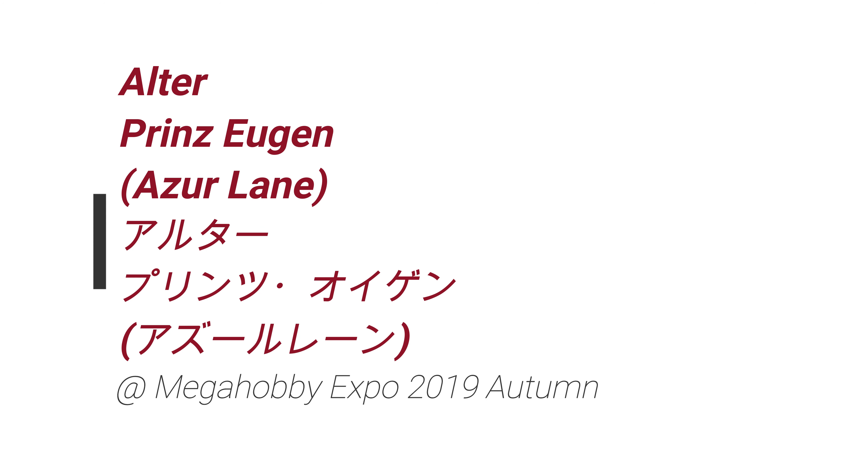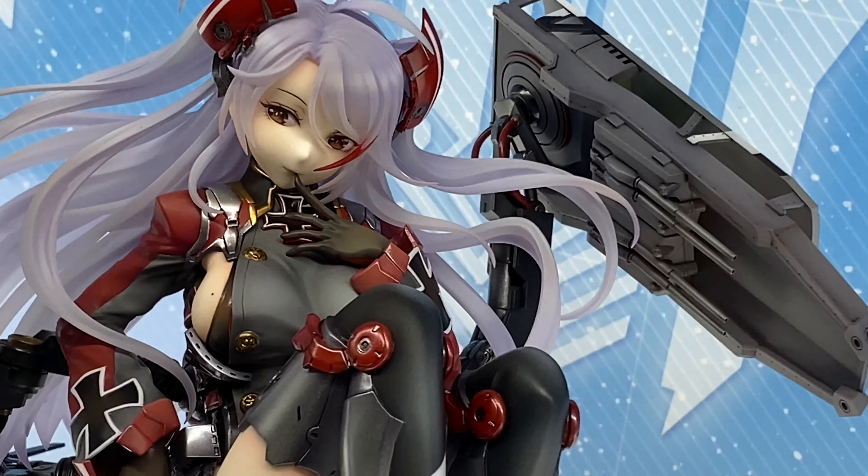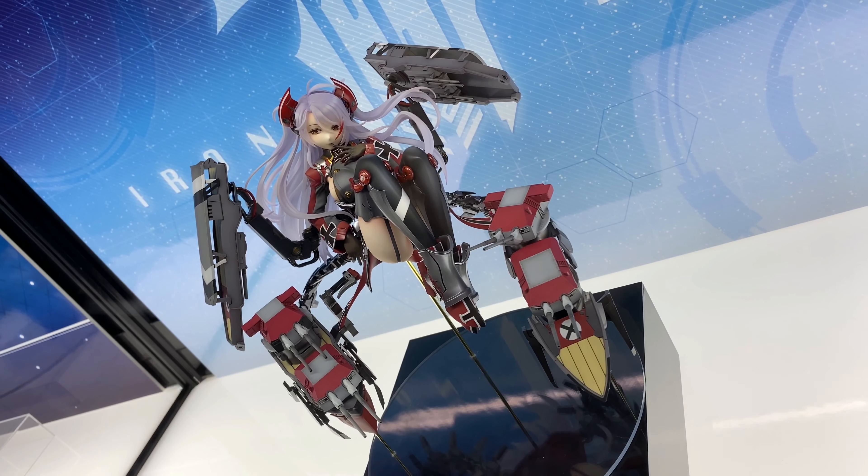What's up? In this video, we take a look at more cool stuff from MegaHobbyExpo 2019 Autumn. And in this video, we take a look at...